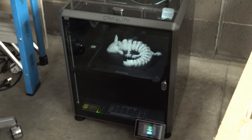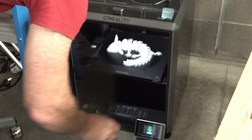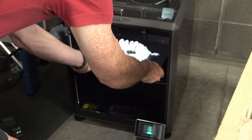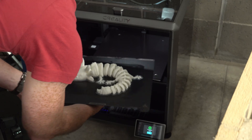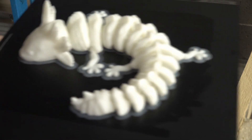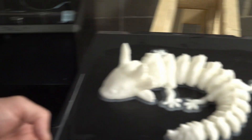Oh, check it out. We have a baby axolotl. It worked! Ta-da. Look at that. All I had to do was add the glue and that is a winner winner chicken dinner.